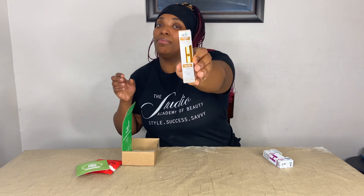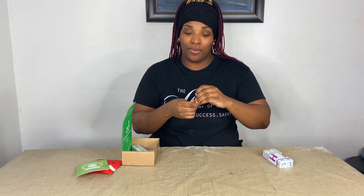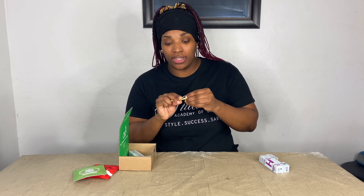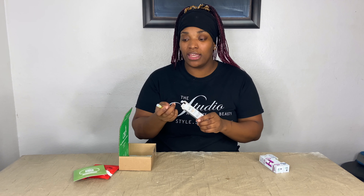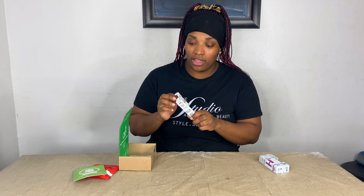Last but not least, we have Pineapple Express. I really like pineapple, so let's see what this is popping like. They're all very mild — it's like an aftertaste or a hint of the flavor that it's supposed to be. I definitely taste the pineapple. It's not too overwhelming at all. None of the flavors are overwhelming.